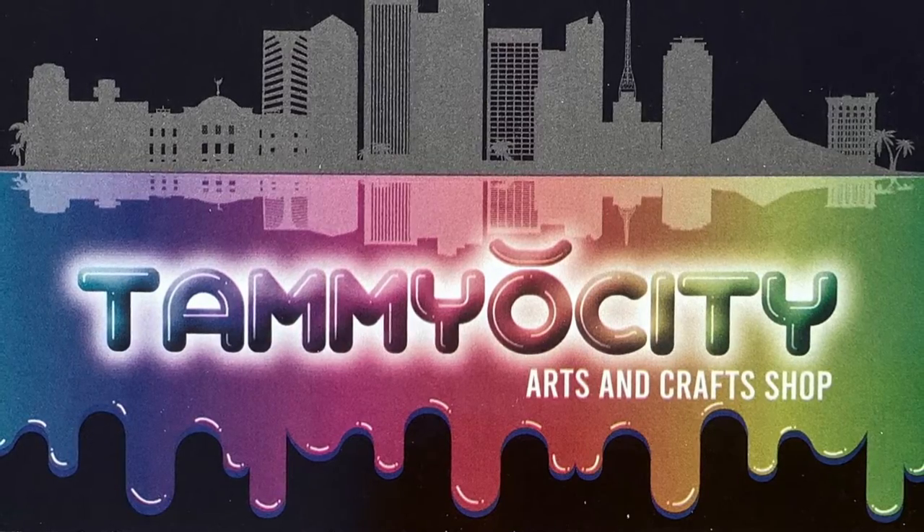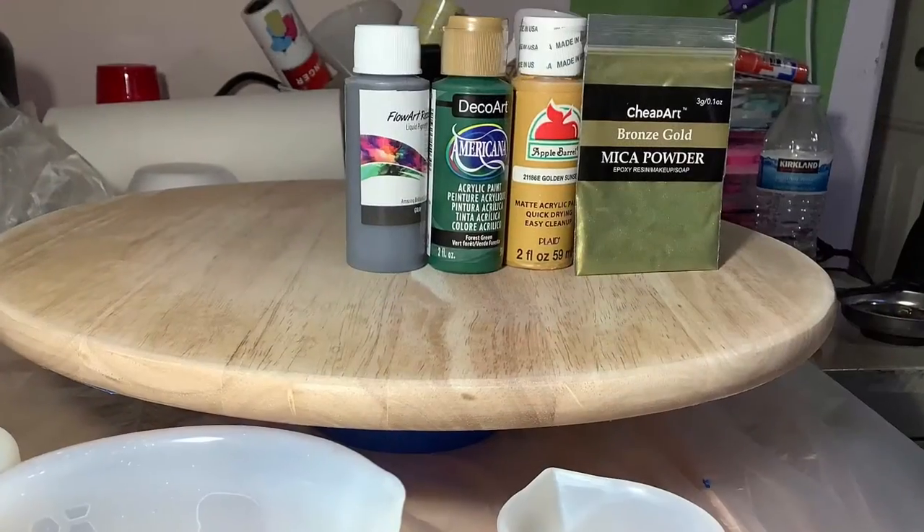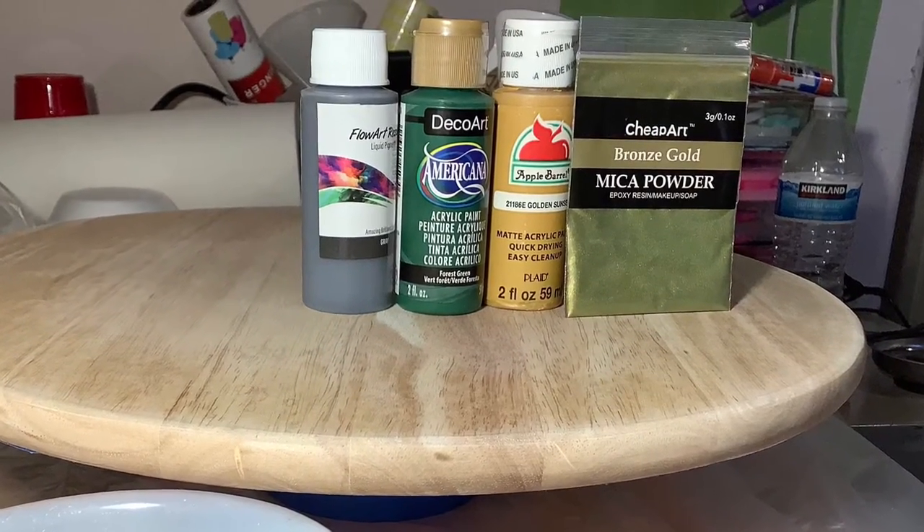Hi Resonators! Welcome to Tamiocity, I'm Tami. In this video I'm making a personalized wedding gift for one of our clients at our wedding venue.